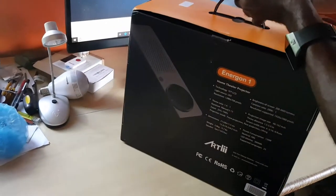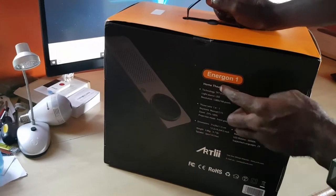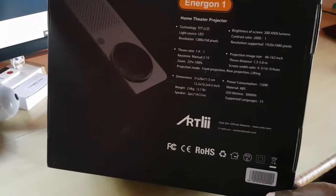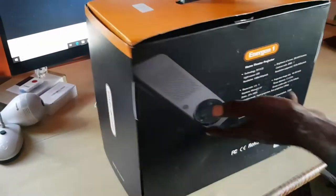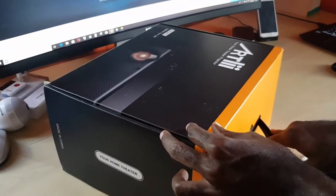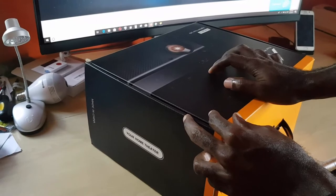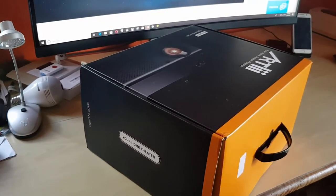On the back of the box you'll see some of the features for the Energon 1. I'll hold this up to the camera — you can pause and read through them. This projector was sent over from Artly, who was kind enough to provide this unit free of cost as a review unit for you guys.